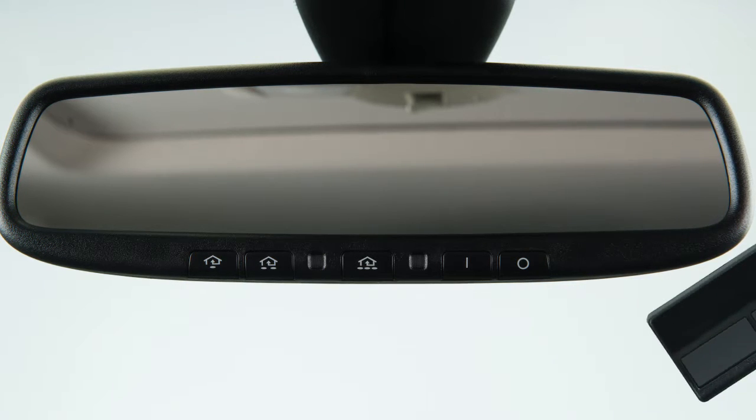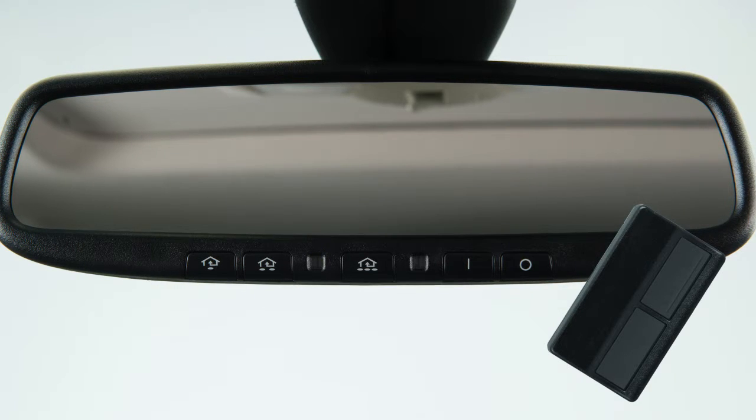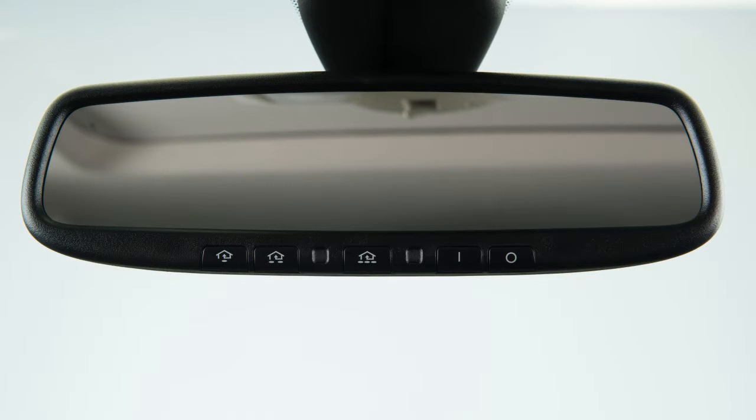To begin programming, position the handheld transmitter one to three inches away from the Homelink surface. Now, using both hands, simultaneously press and hold both the Homelink button you want to program and the handheld transmitter button until the indicator light flashes, changing from a slow blink to a rapid blink. When the indicator light flashes rapidly, both buttons may be released. The rapidly flashing light indicates that the device has been successfully programmed.